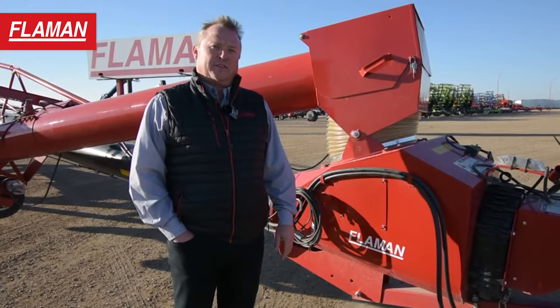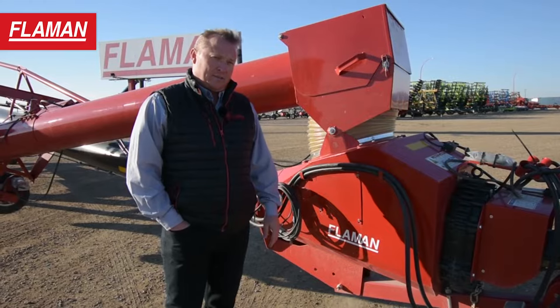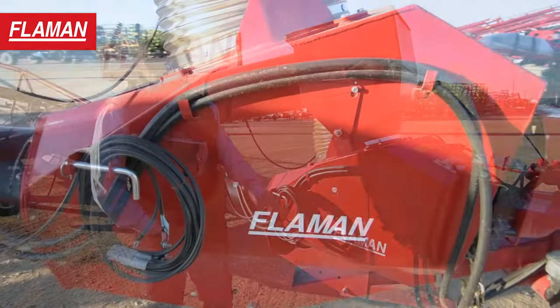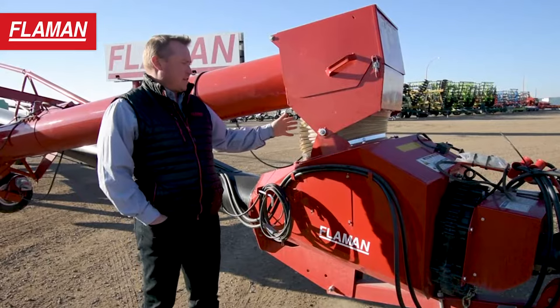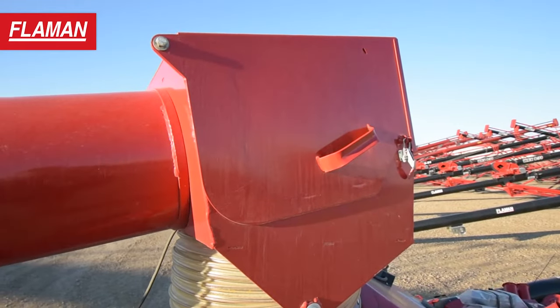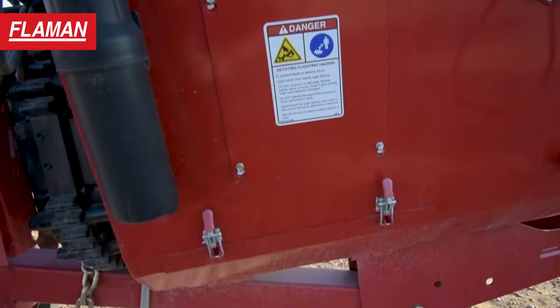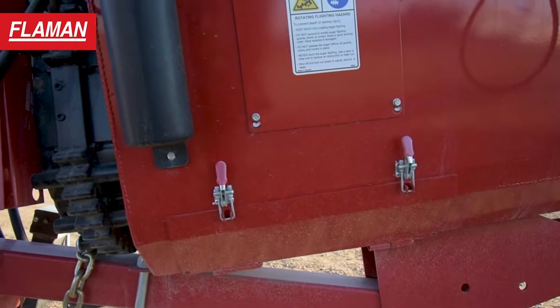Some of the great features on the AGI X series augers on these swing units are the serviceable access points. There's a few of them. We've got one over here that allows us access to the universal between the two gearboxes. We've got a nice connection point between the swing auger and the main tube. We've got a big hood that opens up here that gives us access to the top gearbox. On the opposite side we'll see another access point or a couple of them. We also have a clean-out door with two over-center clamps to drop that, to allow us to clean out the bottom of the auger.